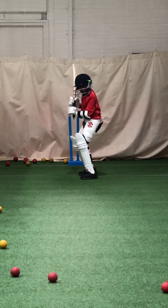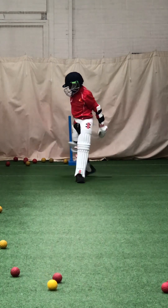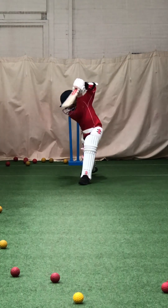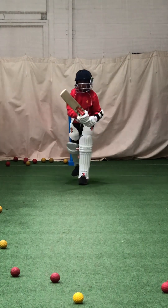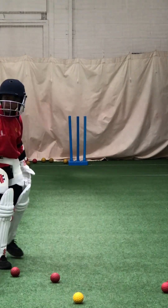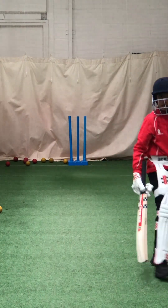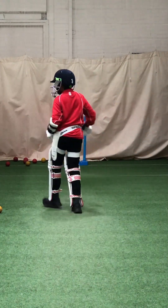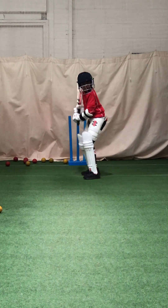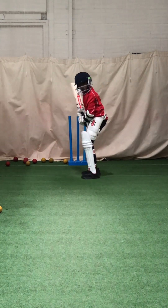Right on top of it. Better. Better, get your balance. Better. Better. Notice how much straighter it went because you got your foot to the pitch of it. If you stay inside the line, you're always going to squirt the ball square. Get your foot across and hit it through extra cover — it was a beautiful shot.